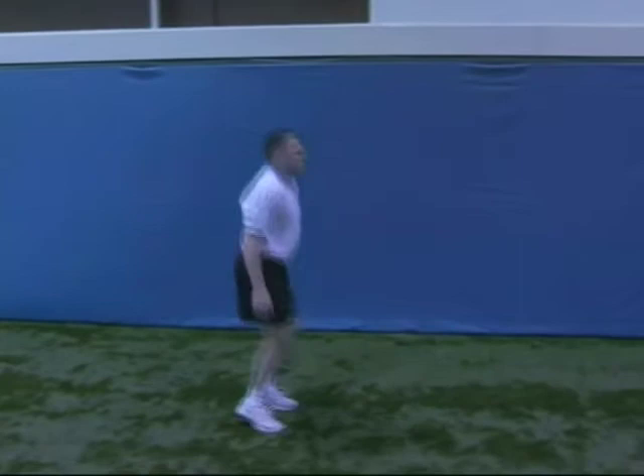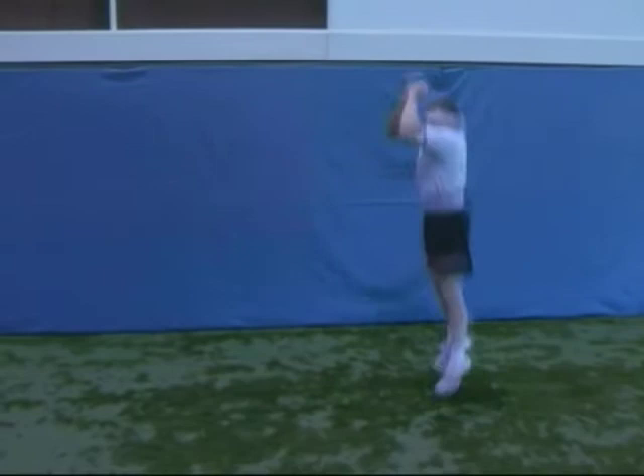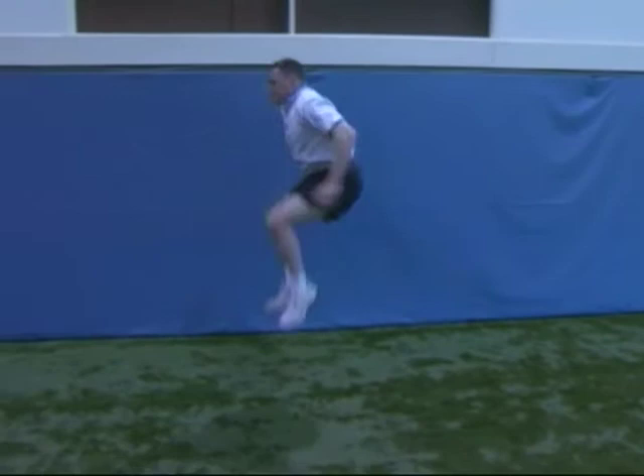We're going to begin with five jumps. As you get better at this, you can increase the intensity of the jumps by increasing the reps — you can add one rep, add another rep — but you don't want to do any more than ten jumps. Quality is more important here.